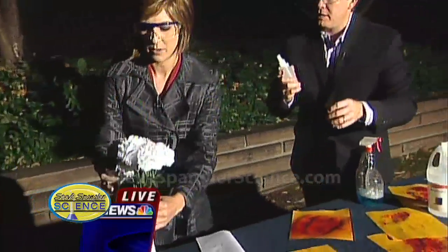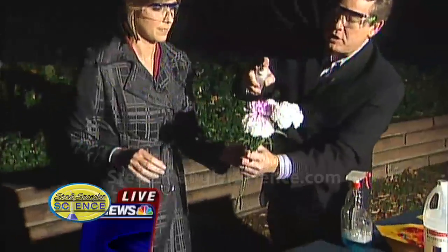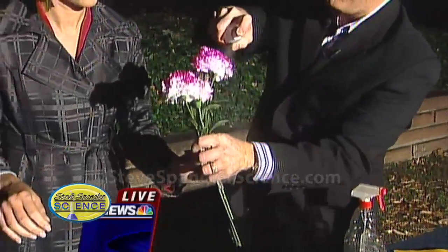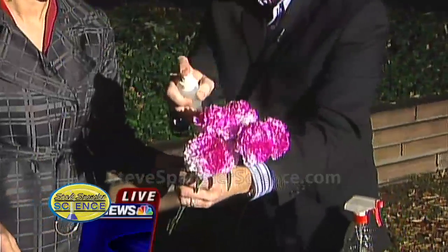Grab the flowers and I'll show you the last little part. All right, real quick — same ammonia thing right here. We just take the flowers. Those chemistry teachers will do this kind of thing because they have these acid-base kinds of indicators.